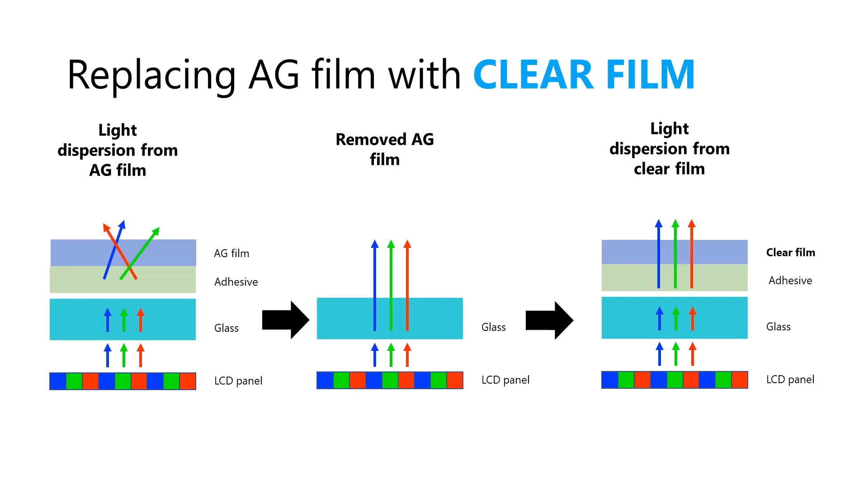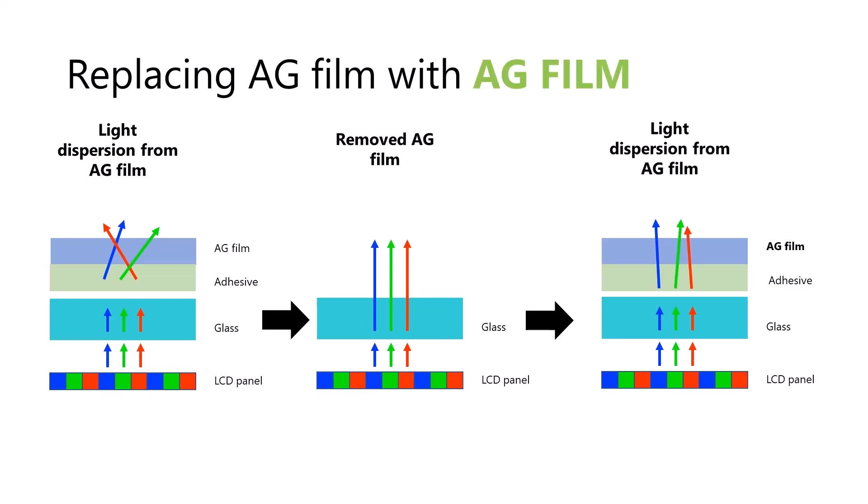We can solve one of these problems by adding a clear film on top of the glass. This clear film will not disperse the light so everything will look good, and it will protect the glass. But of course, it doesn't address the original problem of glare and reflections. For some of you, adding a clear film might be the perfect solution — it'll get rid of all the sparkle and it may work for your lighting conditions. The second option is to replace the anti-glare film with another anti-glare film — specifically, one that has less sparkle than the original.